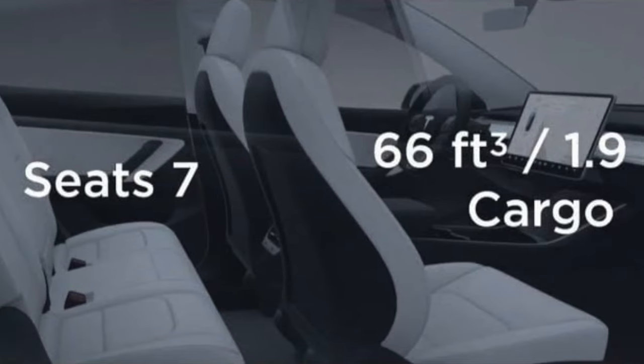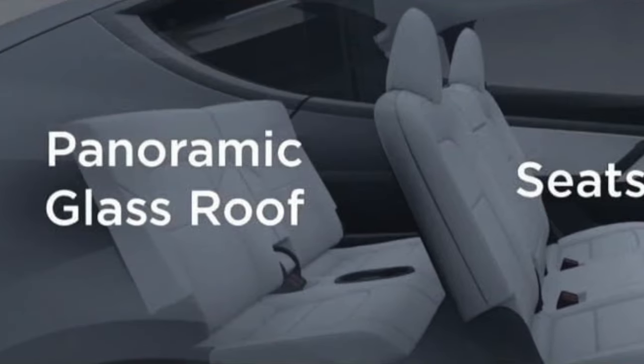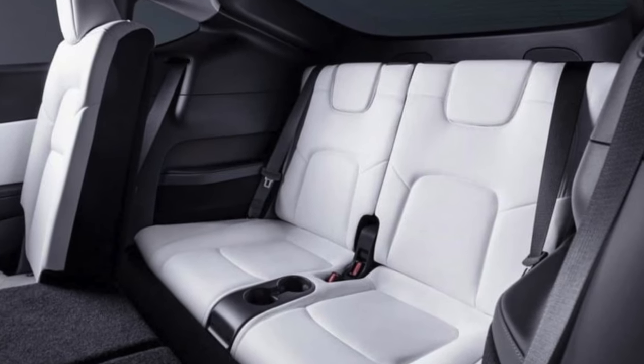This is a seven seater — they call it a seven seater — but really it's probably closer to six, but in a pinch you can do seven. Just like the third row: it's good, but only in a pinch.